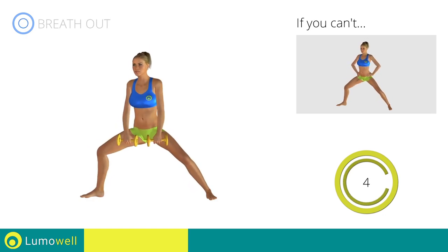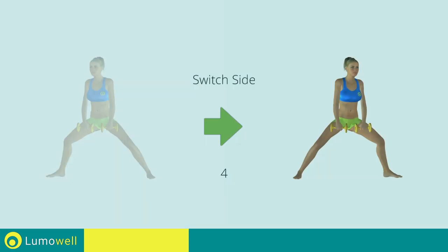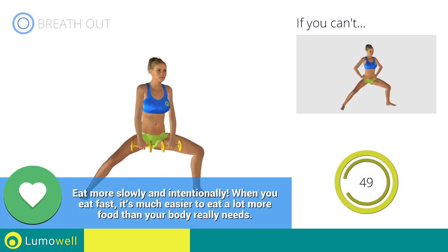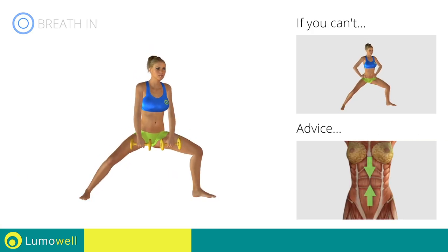5, 4, 3, 2, 1. Switch sides in the shortest time possible. Go! Keep your abs constantly tight during the exercise to improve balance.